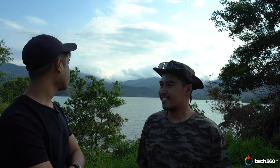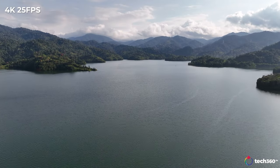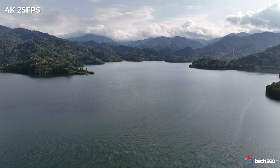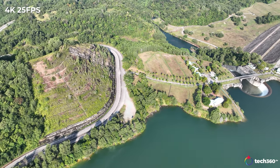For today, Led is going to do the Miami Vice shots — opening low over the water then pulling up to reveal the horizon. We are at Empangan Selangor, the Selangor Dam. It's a scenic area — a lot of car shots and aerial shots have been done here for commercials. We're going to try and do some with the Mavic 3.